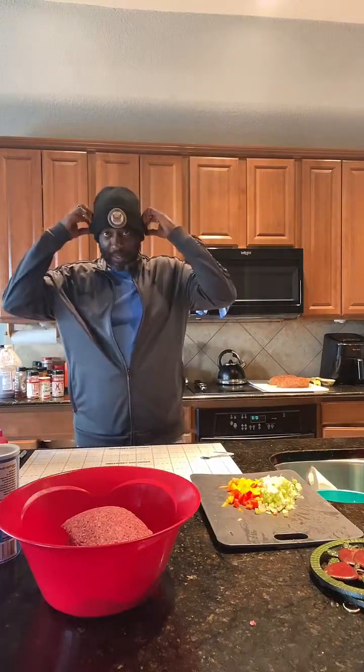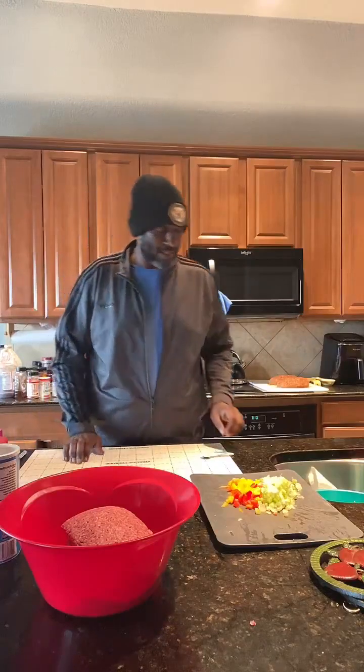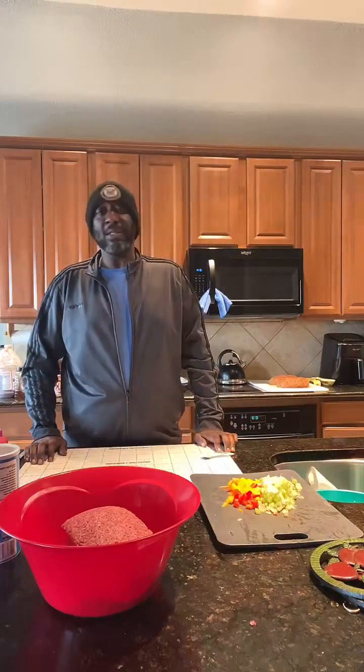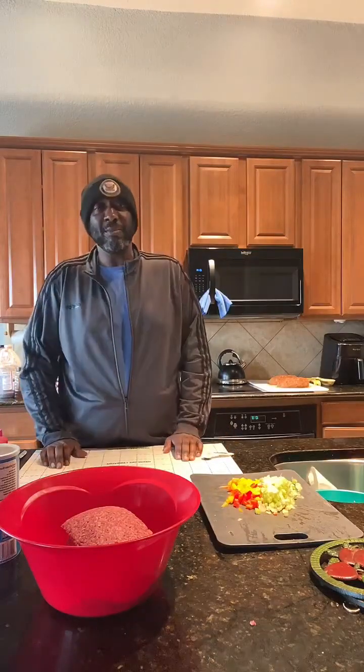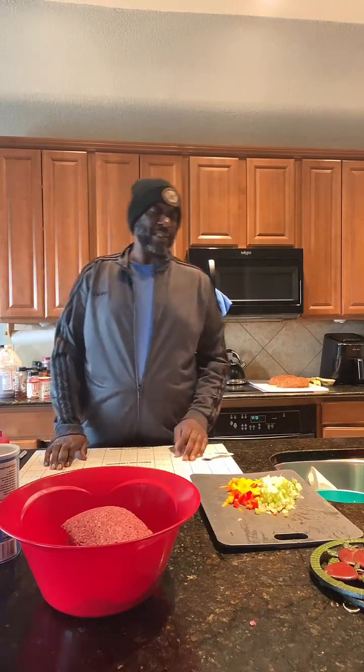Good morning! I think I went live a while ago — I'm not sure because I'm a novice at this live thing. Earlier, probably about 20 minutes ago, I did a meatless loaf. It's a meatloaf without meat — they use Beyond Beef and a bunch of vegetables. I like to say vegetables.